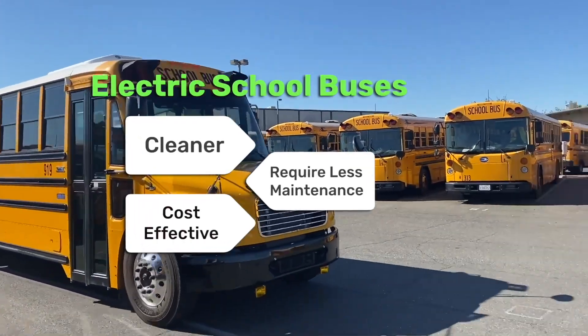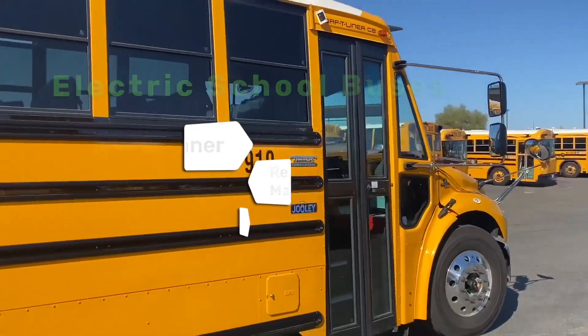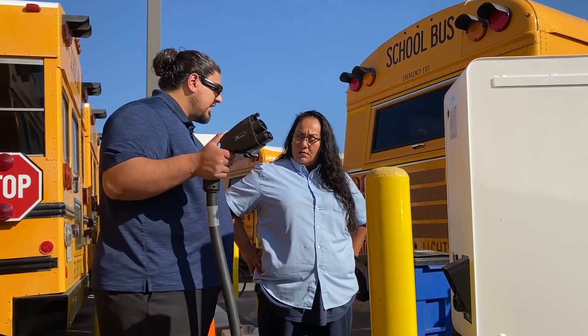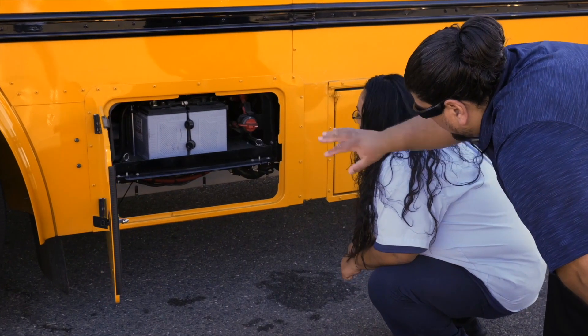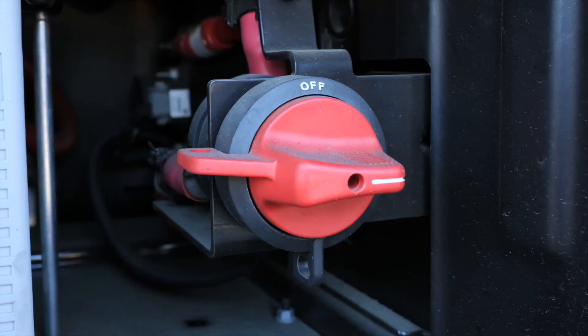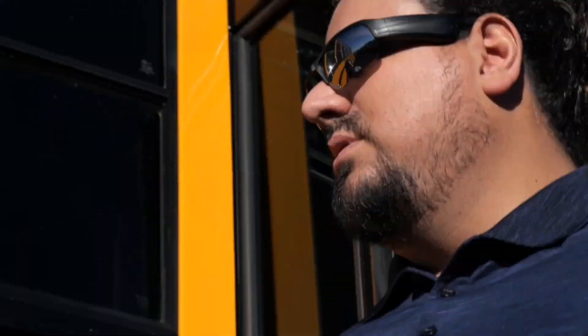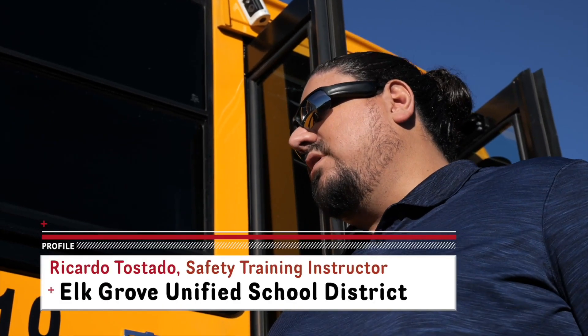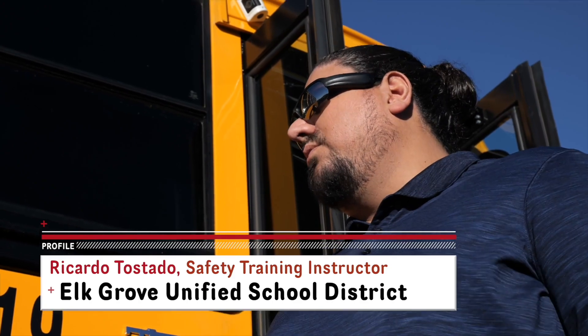Electric school buses are cleaner, easier to maintain, and a more cost-effective way to transport students. In this video we're going to cover many important topics you should know about before operating electric school buses. The video will help you understand the basic layout of electric buses and the features you should know about on them. Our guide throughout the video will be Ricardo Tostado, safety training instructor at Elk Grove Unified School District.